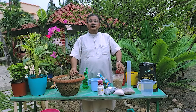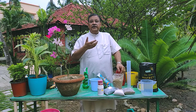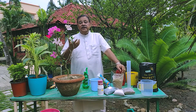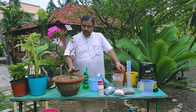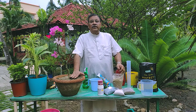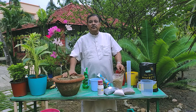Now we will talk about supplementing the plant with nutrients, fertilizer, spraying insecticide, fungicide — all that we will talk about. There are two types of application: one is foliar application, and the other one is soil application.